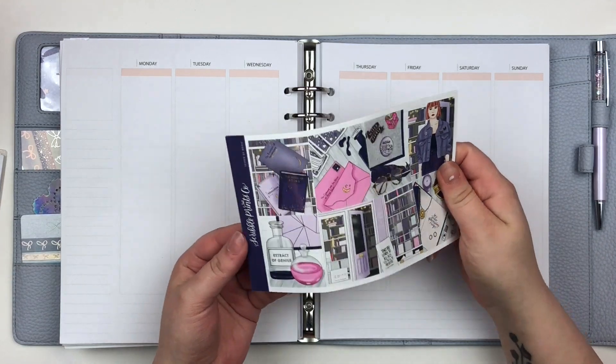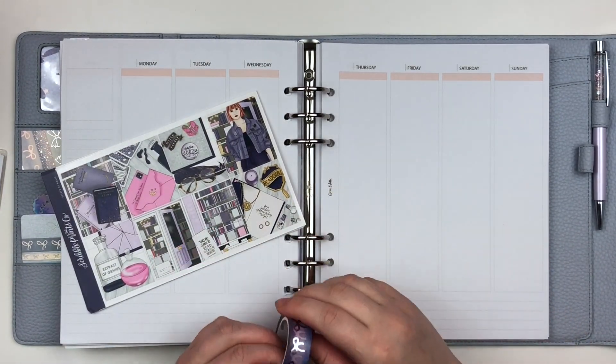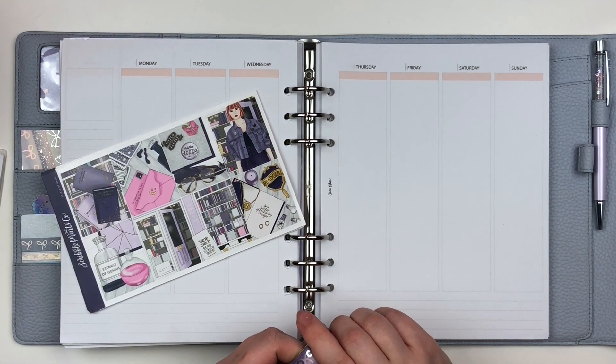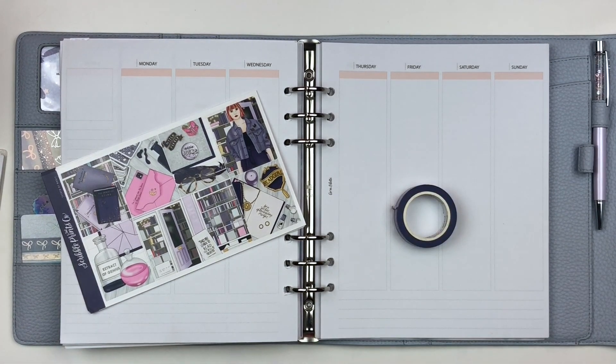Today I'm going to be filming a plan with me and I'm going to be planning for the week of — I don't remember the dates — but this is my friend Ilza of Ilza Planned It's birth week. I asked her what kind of kit she would like me to use and she said Harry Potter, so I had this one and I'm really excited for it.